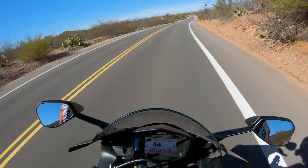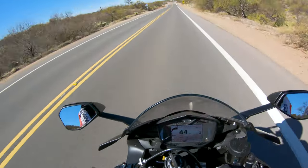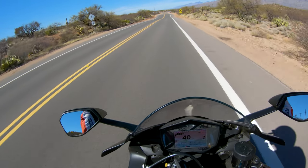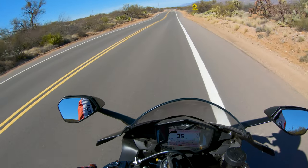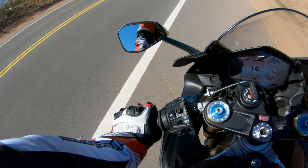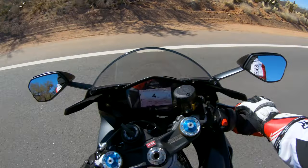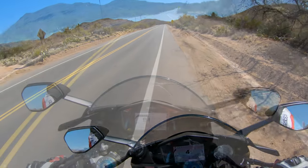After a year of owning this bike, what do I love about it? Well, as you just saw, this thing just takes off and goes — the acceleration is instantaneous and brutal. I don't want to say super brutal, but it's definitely intense.